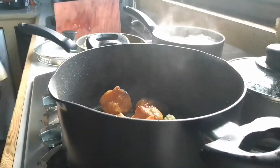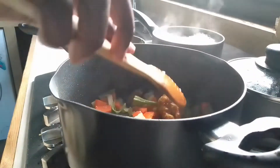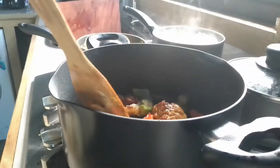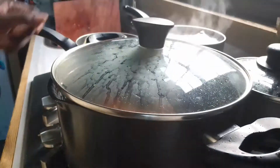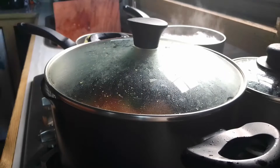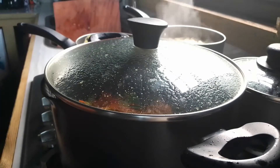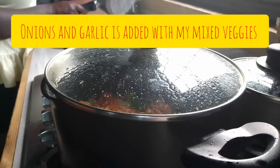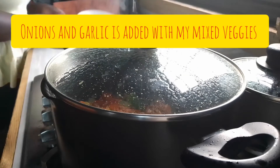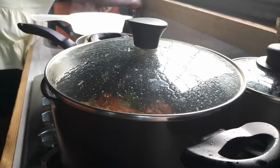I'm gonna add my mixed veg. My mixed veg is whatever I have in my fridge — if it's carrot, okra, cabbage, garlic, and onion, anything I have in my fridge that is a vegetable. Then I'm gonna drain out the water from the macaroni.